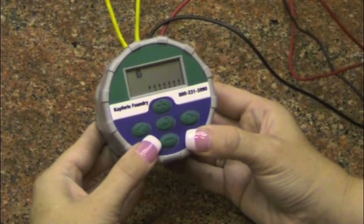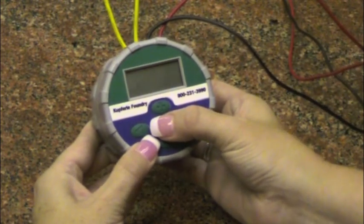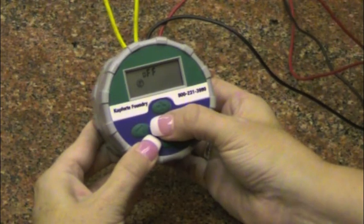All of your changes will be automatically saved. Press the main menu button twice to end at the home menu, and allow your controller to sleep on this menu only.